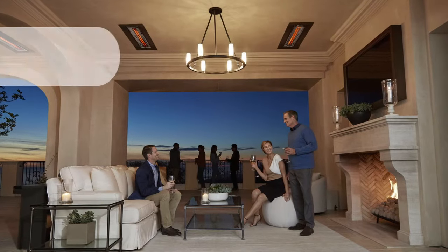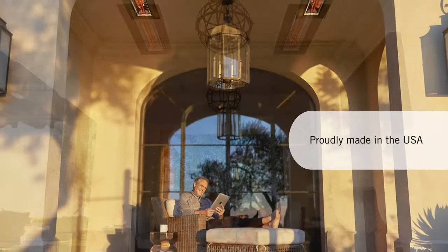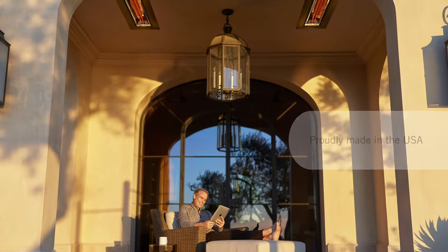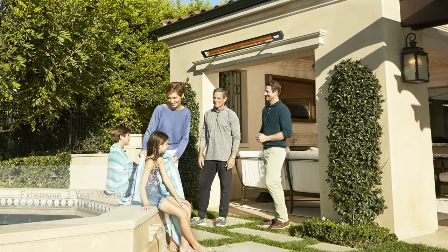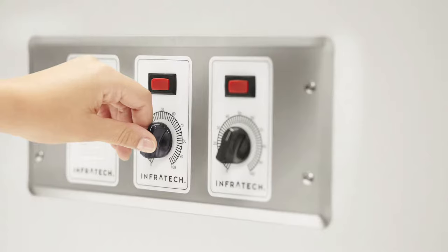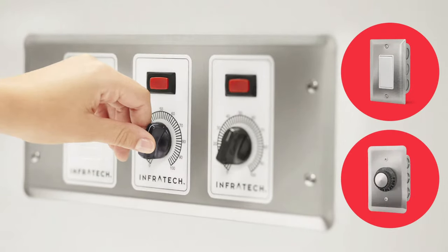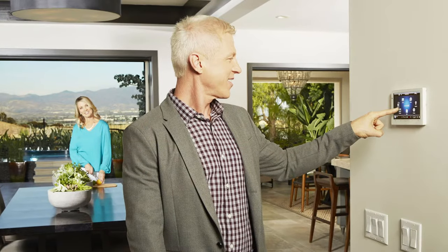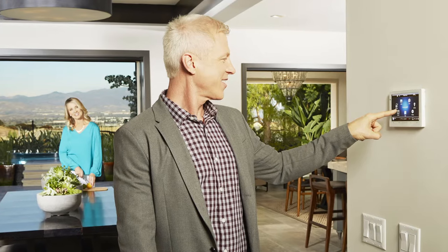When you're making an outdoor space more comfortable, selecting the proper Infratech controls can help you maximize comfort, customize convenience, and optimize energy efficiency from your Infratech electric heating system. Our many control options are designed specifically to complement Infratech heaters, ranging from simple on-off switches and cost-effective value controls to comprehensive smart home integration that can accommodate any setting, space, or budget.